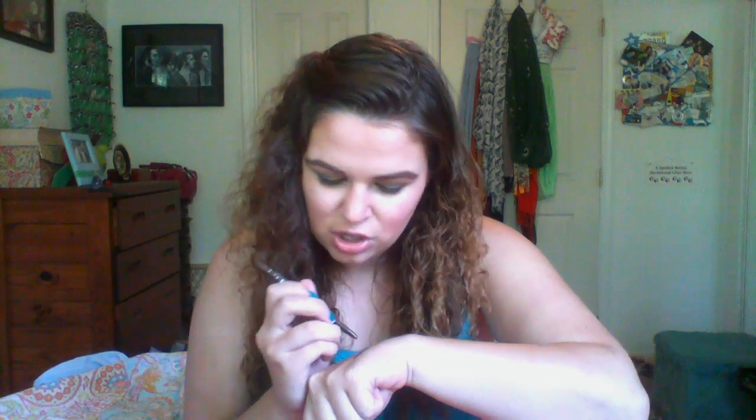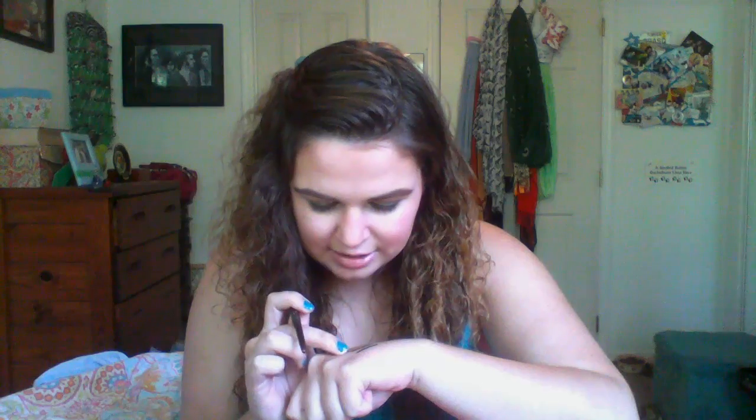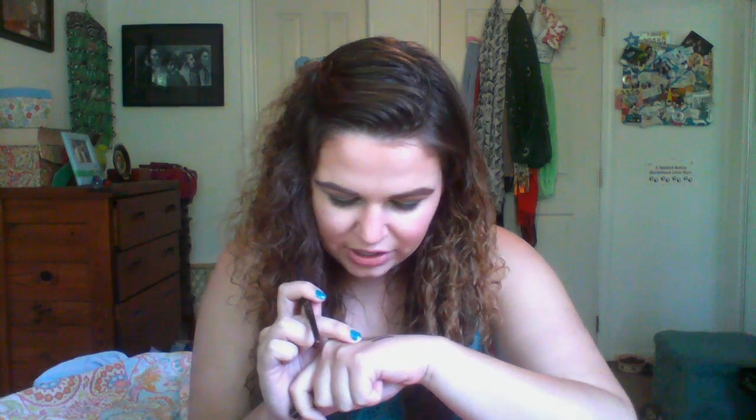Let's do some swatches. There's Stingray, which is your very typical black. Then there's Lionfish, which is a brown with some very fine glitter. These glide on super well — when you swatch them, they're fabulous. Then there's Aubergine — I believe it's spelled A-U-B-E-R-G-I-N-E — and this one's pigmentation is lacking. It's a metallic-y purple.